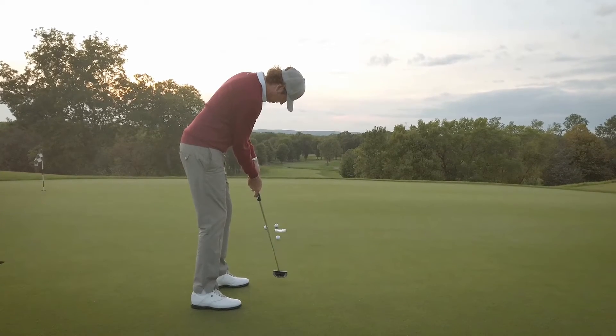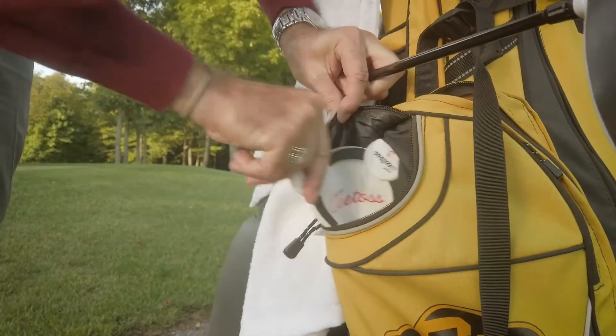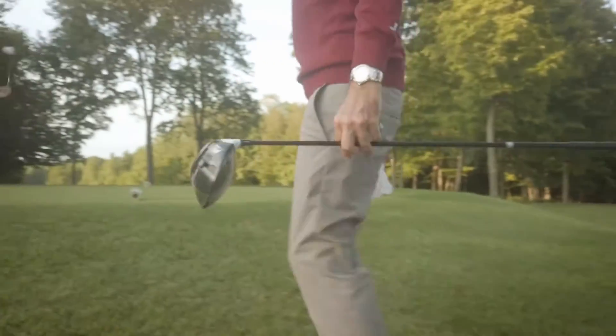The entry point into the T-Toss promotes improved focus and center cut alignment. T-Toss is lightweight and can fit easily into your golf bag.